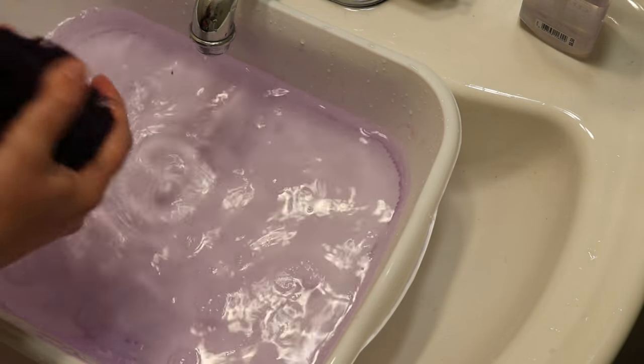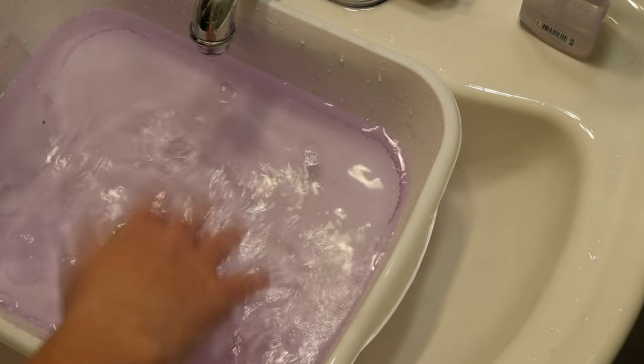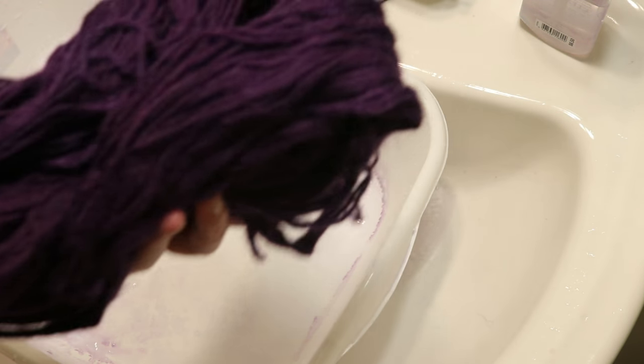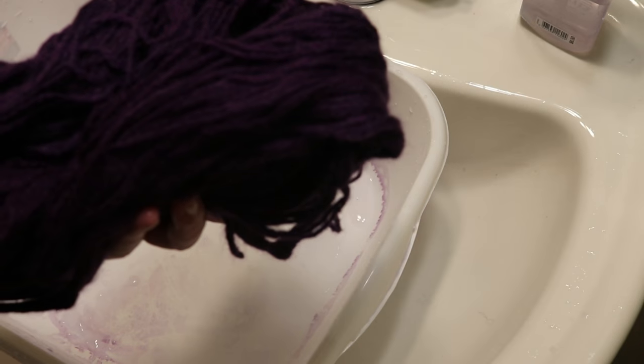We're still getting some bleeding, but compared to what we started with, this is not enough to dye anything. I'm going to hang this up to dry and come back to talk about the finished yarns.